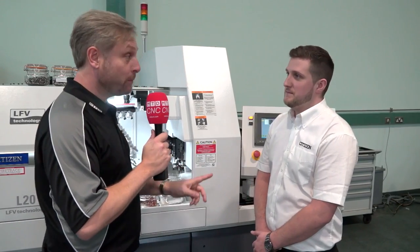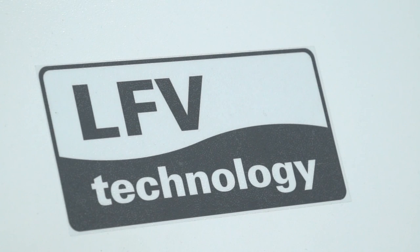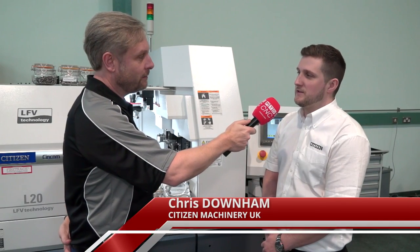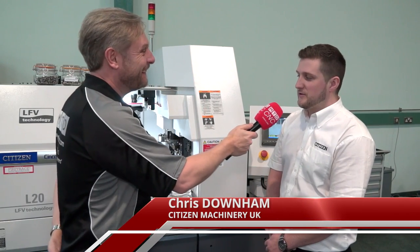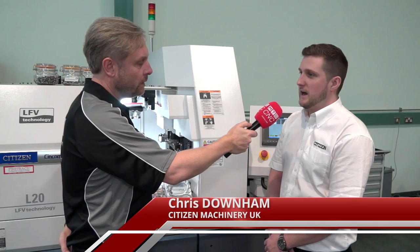We're at Citizen Machinery. PCC — Programmable Chip Control — has been around 20 to 30 years, but you've got the latest technology which is LFV. What does LFV stand for? Low Frequency Vibration. What is it? It's an oscillation between the spindle and the axis cutting.